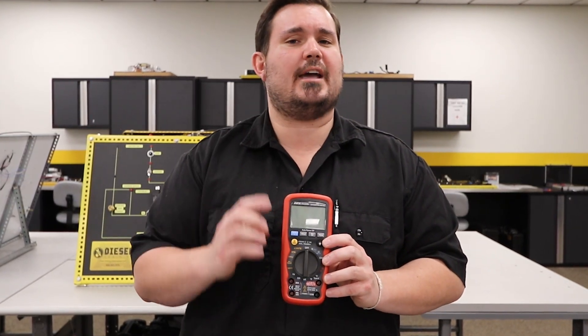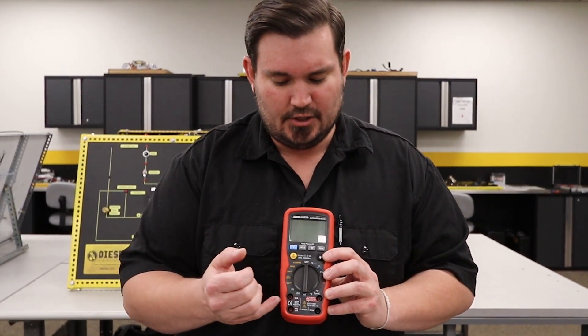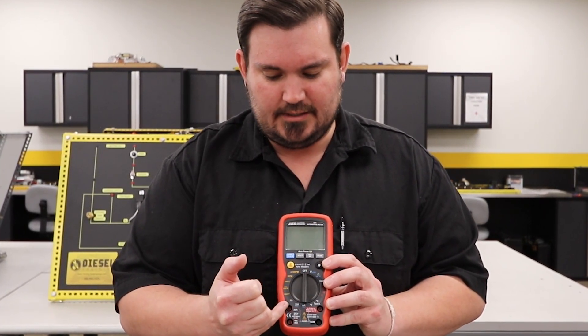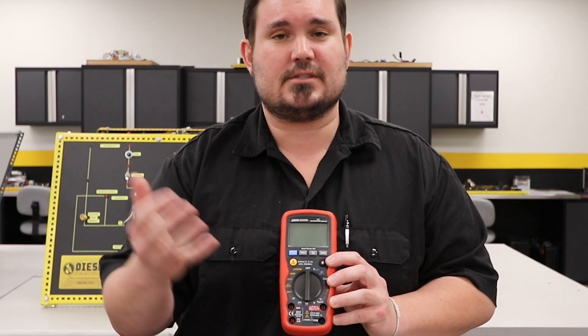Now remember, if you're measuring amperage with your multimeter leads, your common lead stays in the common port, but you're going to move your positive lead to the port that supports that amperage value.